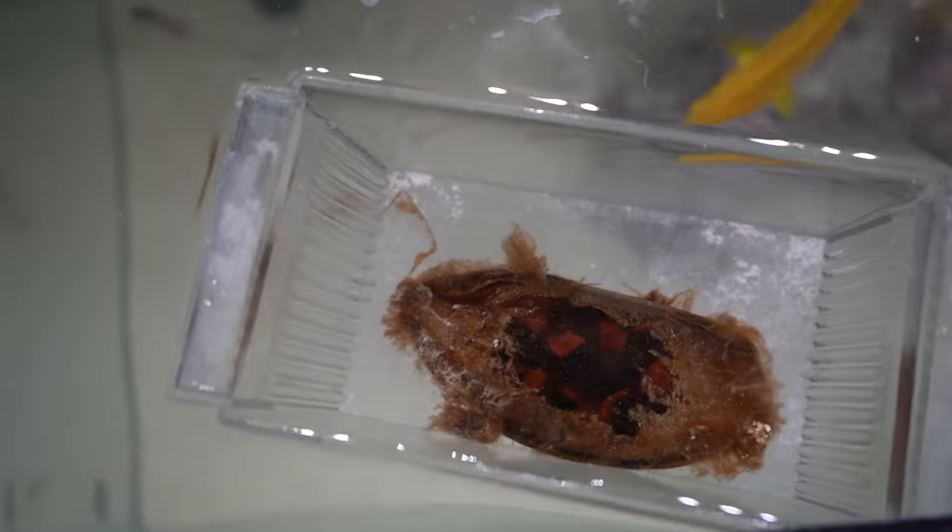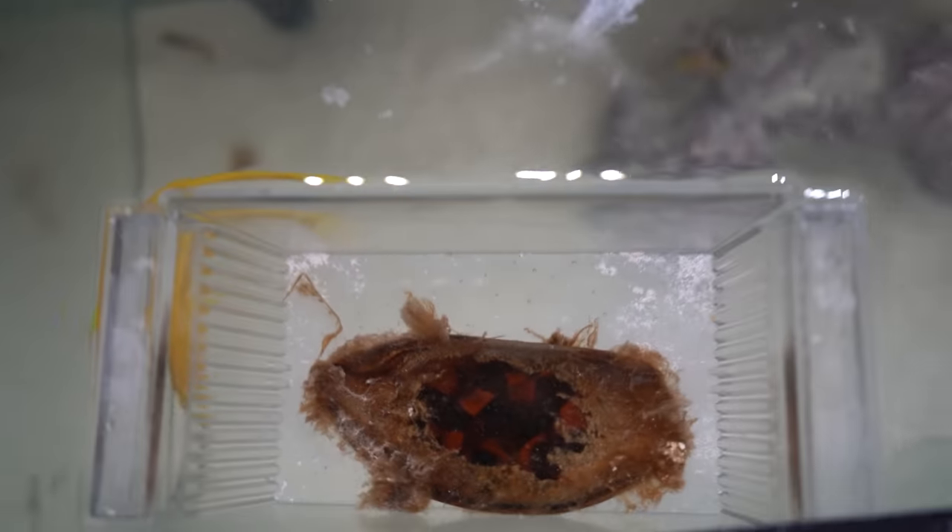What is going on, my fellow fish guys and girls? Fish Guy Jack here, back with another video. Today is a big, huge, massive day for the channel — the time has come. Our shark egg is ready to be hatched. Today's video is literally gonna be all about the shark egg, and maybe a little bit of an awesome feeding as well.